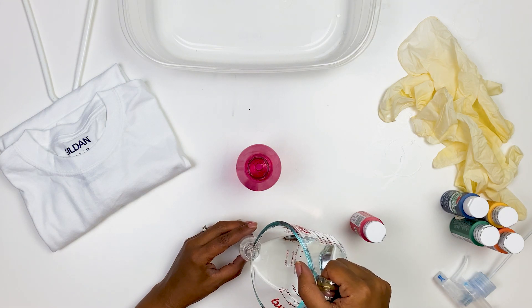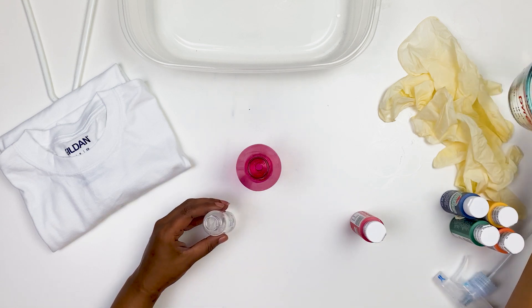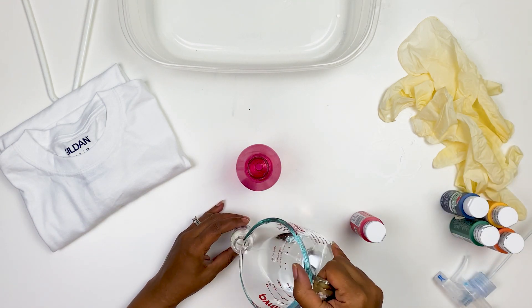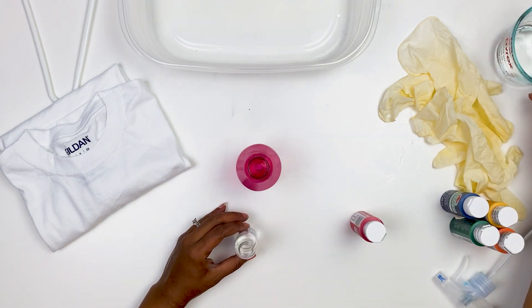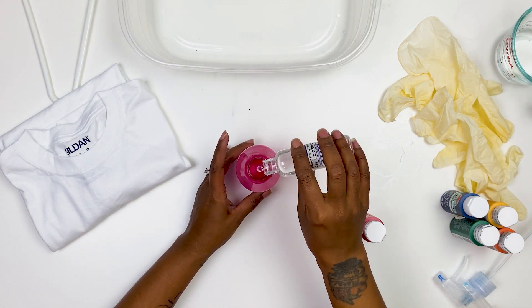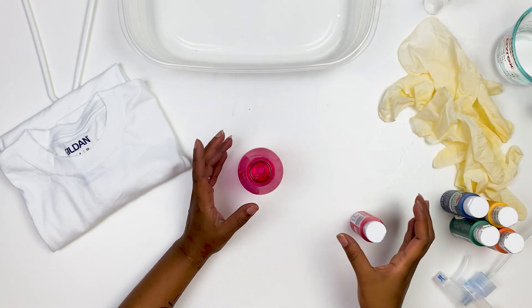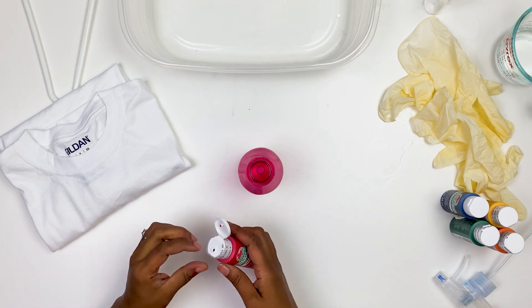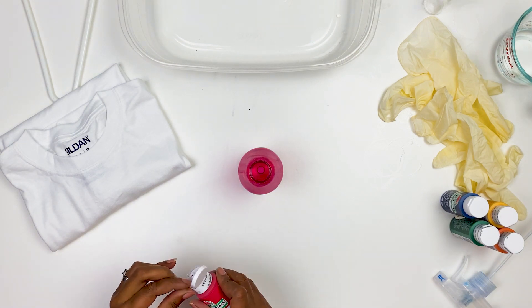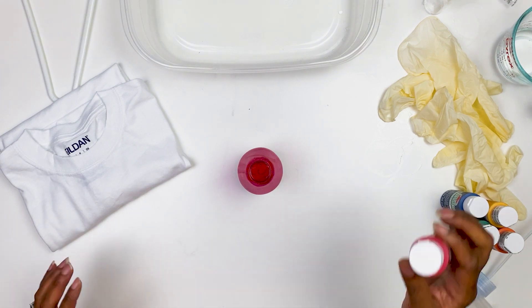The first thing you do is make sure you have one part glycerin to five parts water — I have pre-mixed mine here. Then you want one part of this mixture to one part of paint. I have a little two-ounce bottle here that I'm gonna use, and I do one ounce — with this stuff, a little bit goes a long way, so I'm doing one ounce.